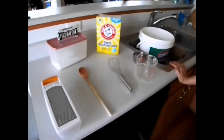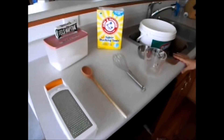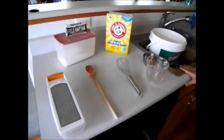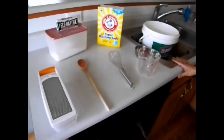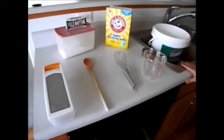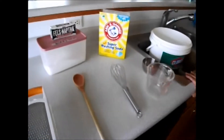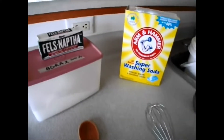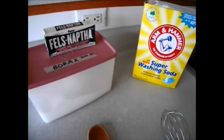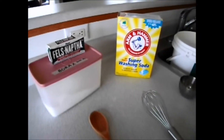Today we're going to show you how to make homemade laundry soap. If you look on the internet, you can find all kinds of recipes for homemade laundry soap, whether it be in liquid or powdered form. Most of them use these three simple ingredients: Arm & Hammer washing soda, Fels-Naptha bar soap, and borax. Today I'm going to show you how to make liquid laundry soap.